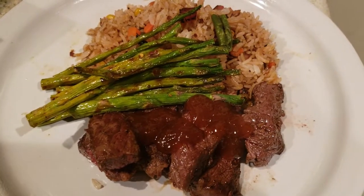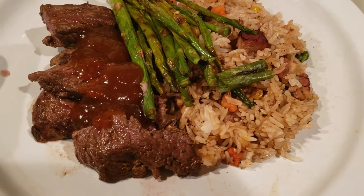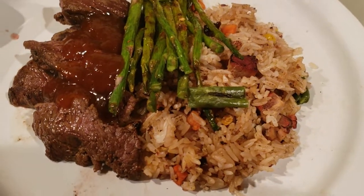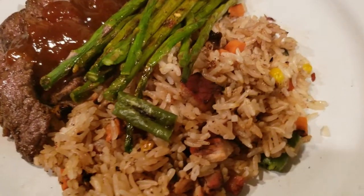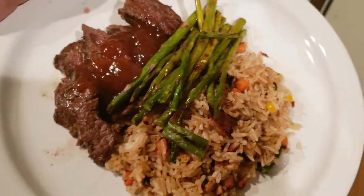Wow, this is my dinner — New York strip steak, barbecue char siu, fried rice, and grilled asparagus. Yummy, yummy, yummy.